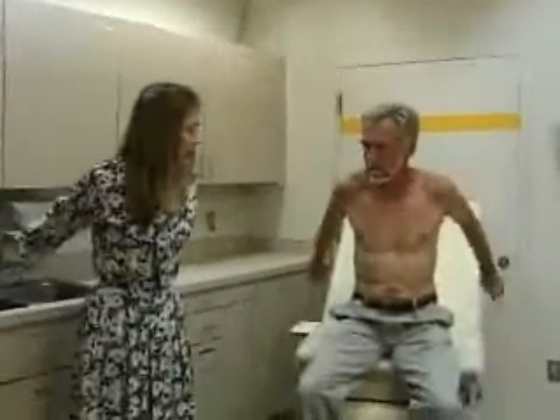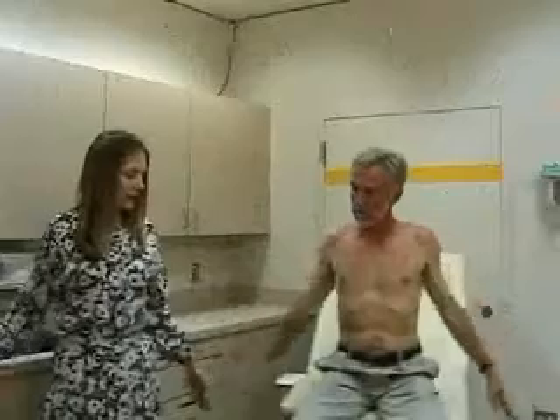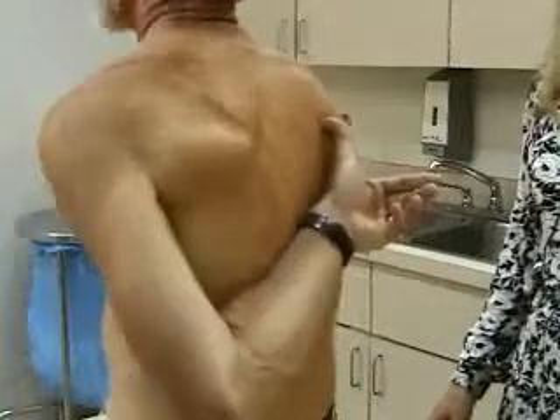Next we'll do range of motion. We'll check shoulder flexion, where the arm goes straight forward and should go all the way up to 180 degrees. Extension — same thing going back. And abduction, where the arm goes straight up in an arc all the way up over your head. With the shoulder, you can also test rotation. For internal rotation, check with one thumb going to the opposite shoulder blade — do the same thing with the other side. And for external rotation, put your hands up behind your head with the elbows out. That's full external rotation.